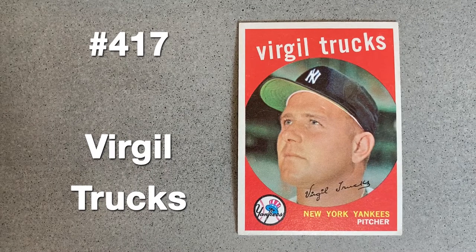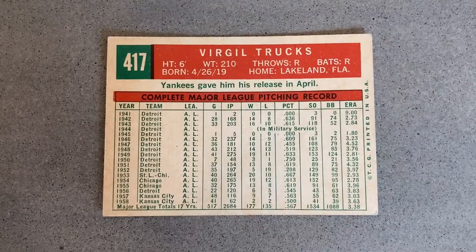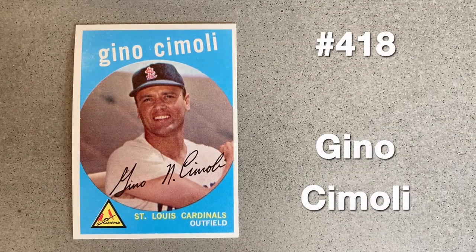A four-player trade between the A's and Yankees in June of 1958 gave Virgil Trucks the final stop in his baseball journey. There seems to have been plenty of time to grab a pic in his pinstripes, but look at how narrow the NY is in order to fit it on his cap's front. The card back updates his latest move.